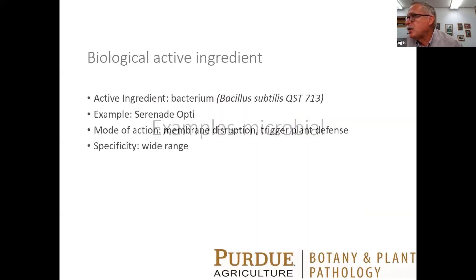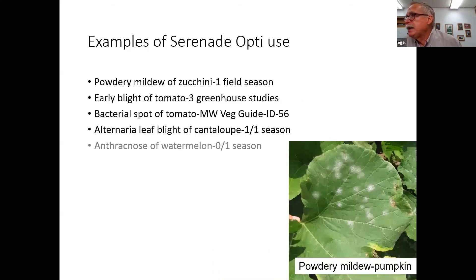Let's talk about some microbial products. The first is Serenade Opti, which has Bacillus subtilis in it. It's not necessary for the bacterium to be alive because it's the proteins in the bacterium that cause membrane disruption and trigger plant defense. It has a pretty wide range of diseases on the label. I've tried it against powdery mildew of zucchini — it was better than the control in one season, better than the inoculated control in early blight of tomato in three greenhouse studies. It's listed for bacterial spot of tomato in the vegetable guide, and it was better than the control for Alternaria leaf blight of cantaloupe in one season. I tried it against anthracnose and it was not successful. Serenade Opti may have some uses — you can see powdery mildew of pumpkin there.